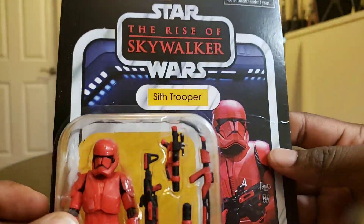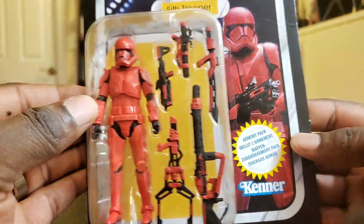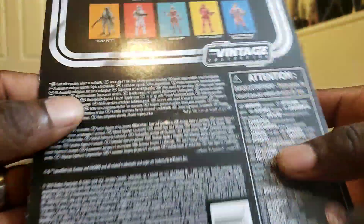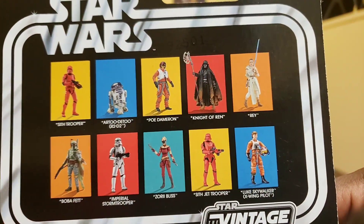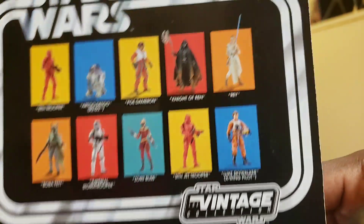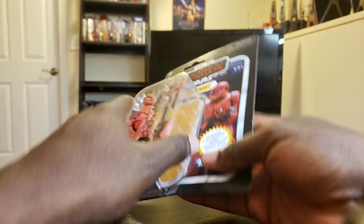I just love the packaging. I just wanted to look at it one last time before I open it up, because I only have one. This looks really cool — got all the vintage collection. VC-162A. I'm excited. Let's open it up.